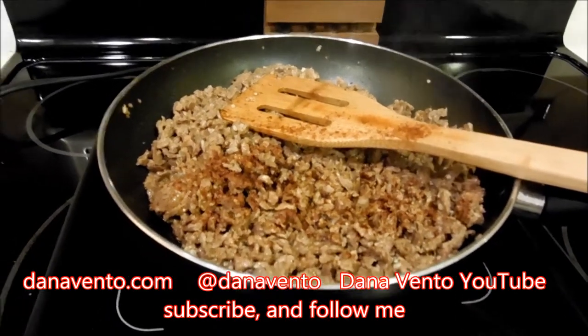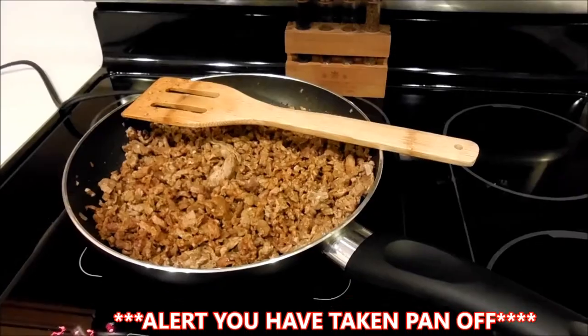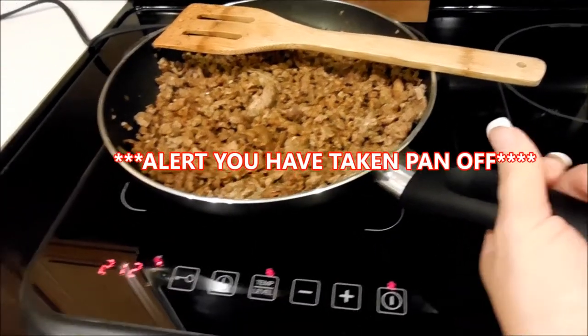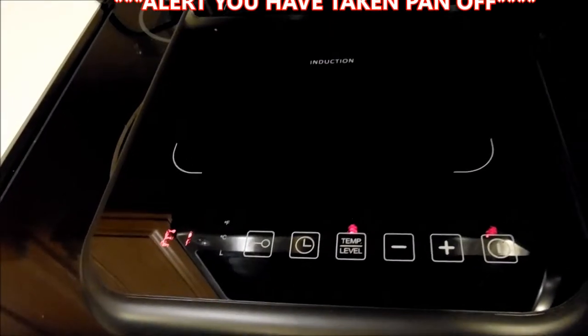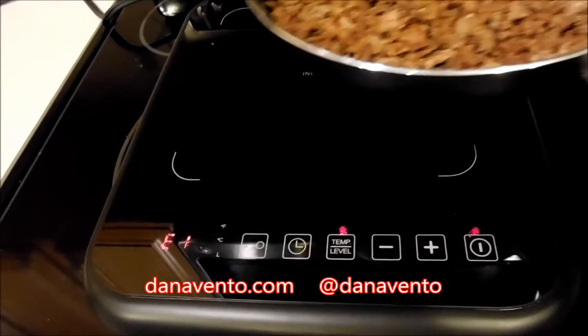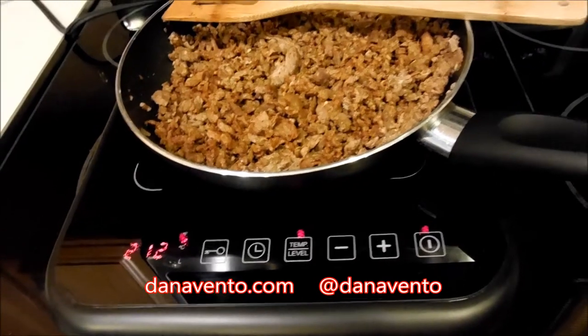Now I want to show you something really nice about this. The minute that you take the pot off of the induction cooker, you'll see that it alerts you that there is no pan on it. Take a look — I'm going to pick it up and it's off. I love that it alerts you, and when I place it back on, cooking begins again.